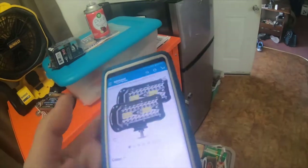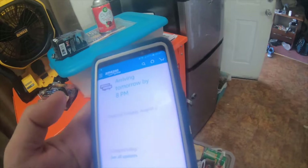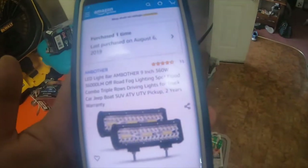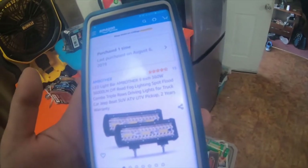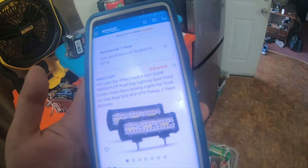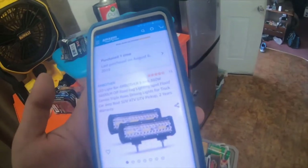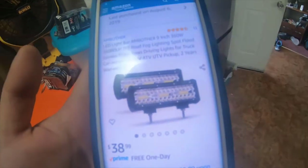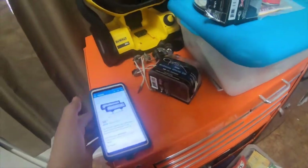This is what they look like. And then I got these right here, also same brand — Andobil. These are LED light bar, nine inch, 360 watt, 36,000 lumens, off-road fog light spot flood combo, triple row driving lights for trucks, Jeep, boats, SUV, ATV, UTV, pickups. Two-year warranty.